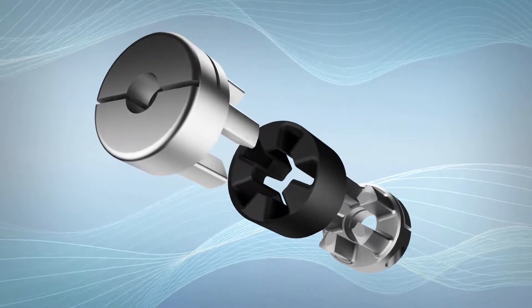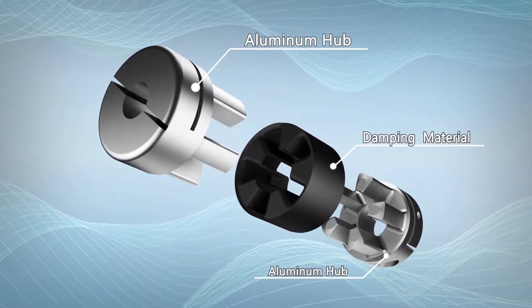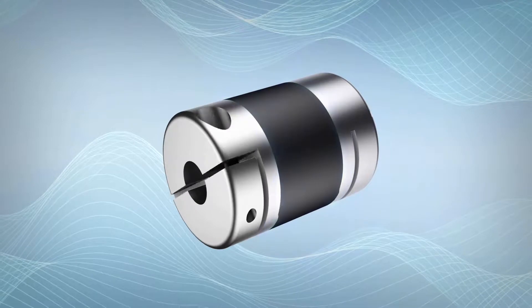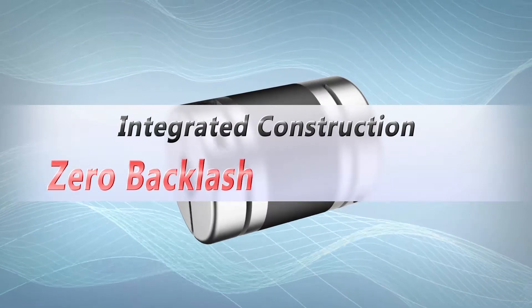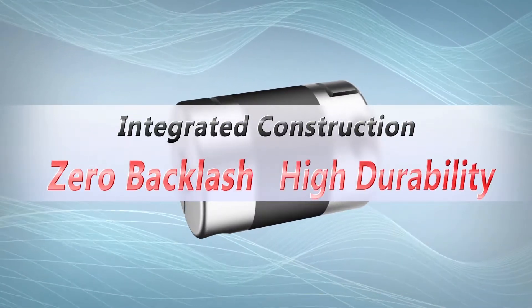The XG Series has integrally molded aluminum hubs and damping material uniquely optimized by MBK. Featuring an integrated construction, it achieves both zero backlash and high durability.